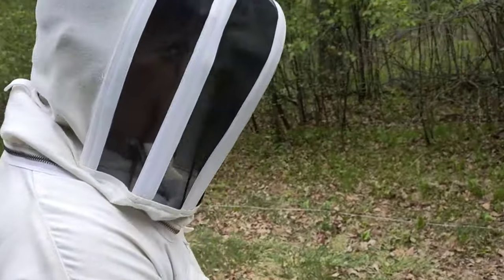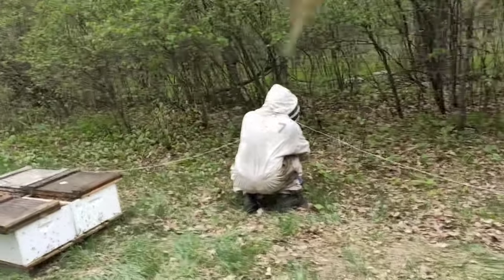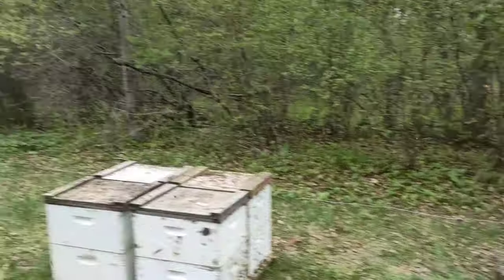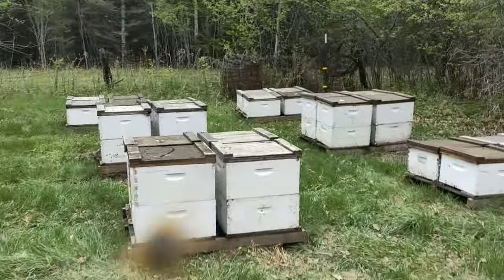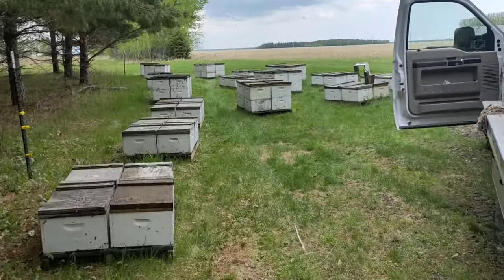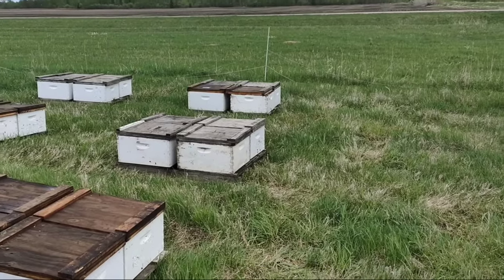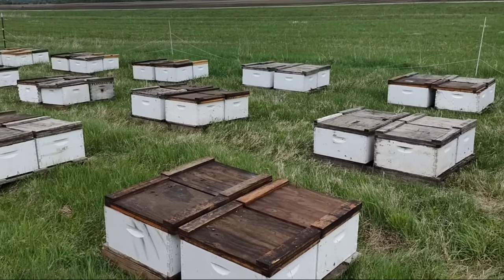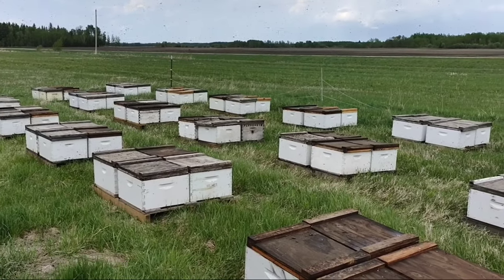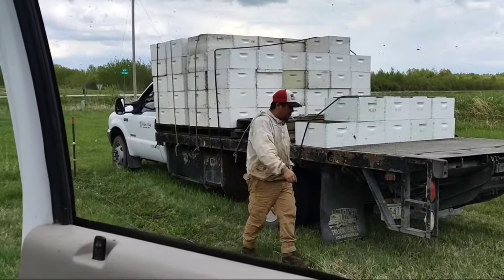Adriano — how are you doing? It's good, it's good. They have singles, they have doubles, and other brood boxes.